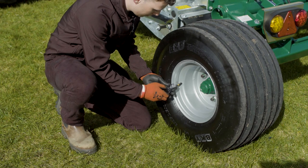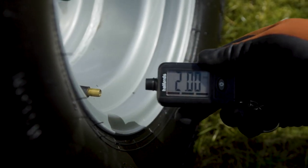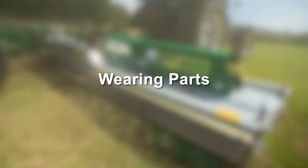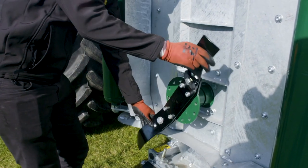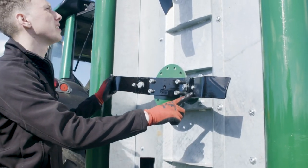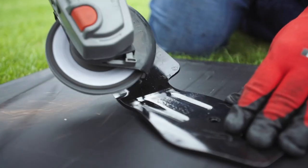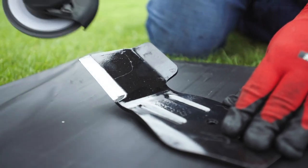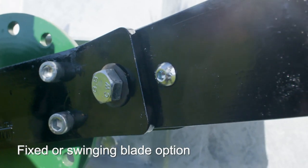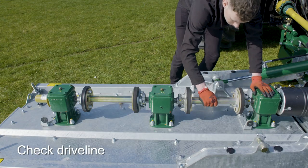The correct air pressure for this type of tyre is 2 bar. Blade assemblies must be checked on a regular basis for wear. Sharpen blades using a small grinder. Blades can be either fixed or swinging. Check the driveline for wear.